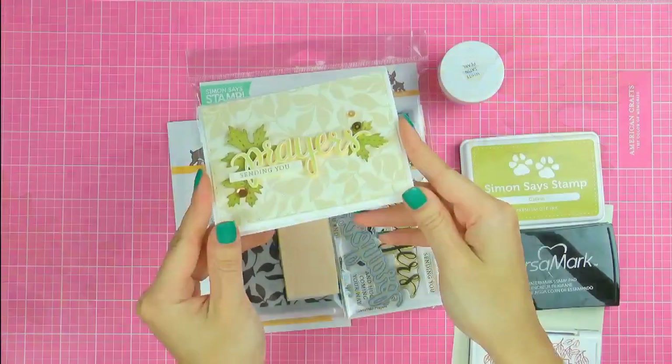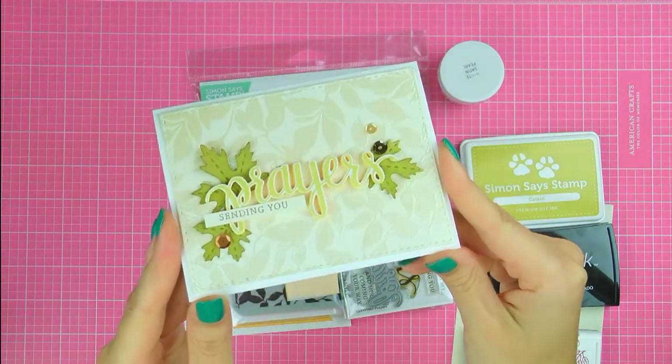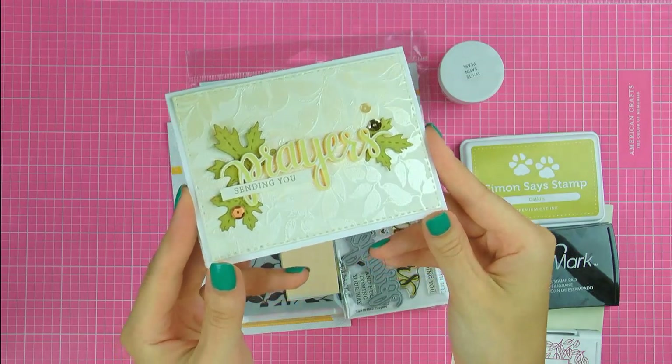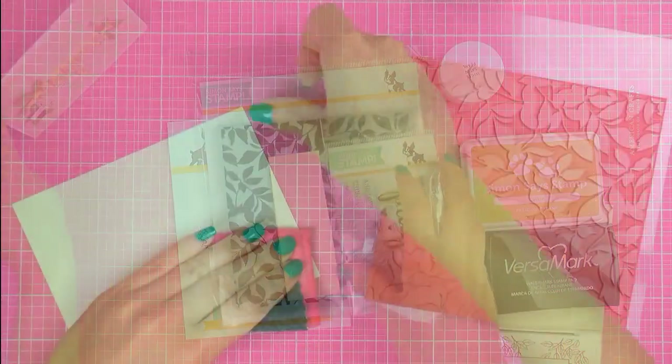Here's a look at my card. I created a simple sympathy card and I tried to use very neutral colors for this project. I added a bit of satin shine to the background and you can see how beautifully that looks in the light.